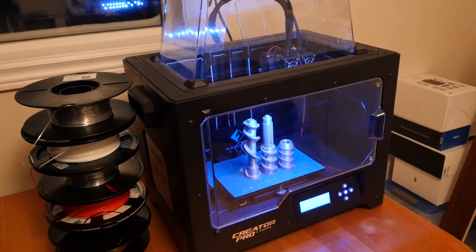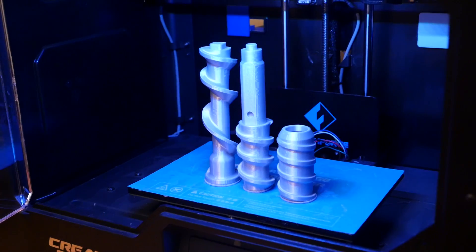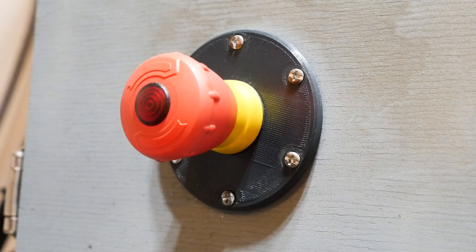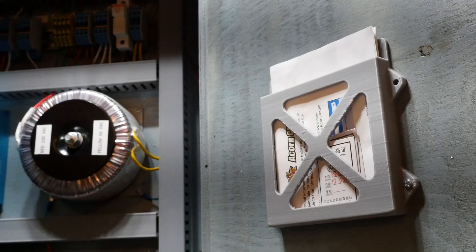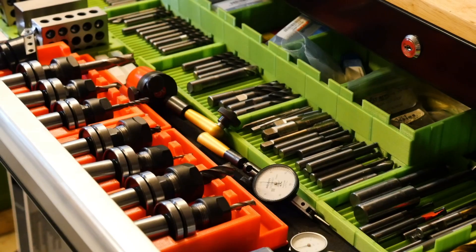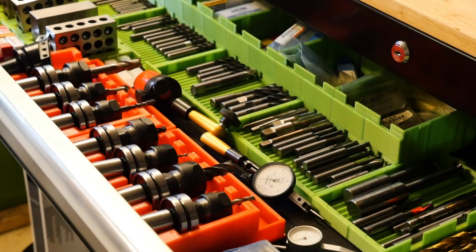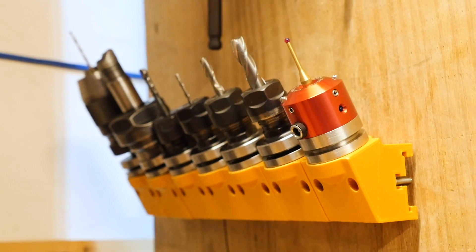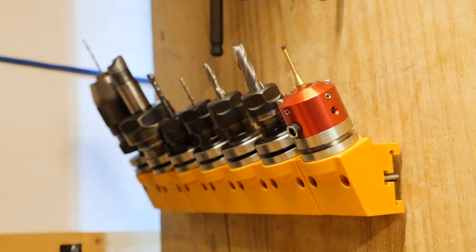A couple more things you should have: a dial indicator, a set of parallels, a decent caliper, and an edge finder. The dial indicator helps you square up vises on your table and calibrate the straightness of your machine. Parallels are placed in a vise before clamping stock to raise it up in the jaws — you'll do this pretty much every time. The calipers give you accurate part measurements. And lastly, if you've got a 3D printer you'll be able to make all kinds of useful stuff — hose clamps, cable clamps, e-stop button brackets, cable grommets, fuse holders, file holders, screw trays, and more. You can make things exactly the way you want them. Thanks for watching, hope you enjoyed the video.